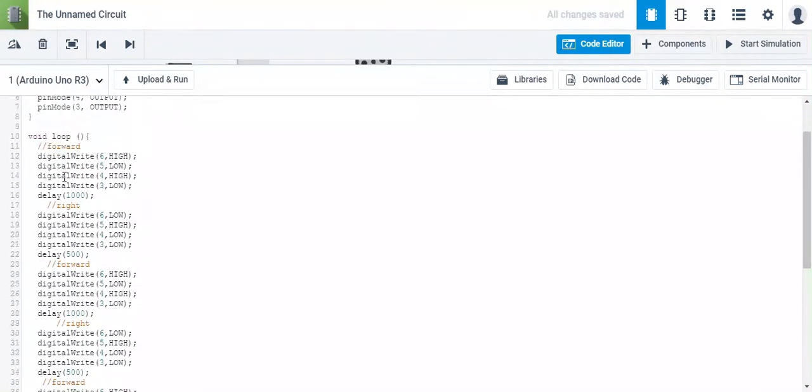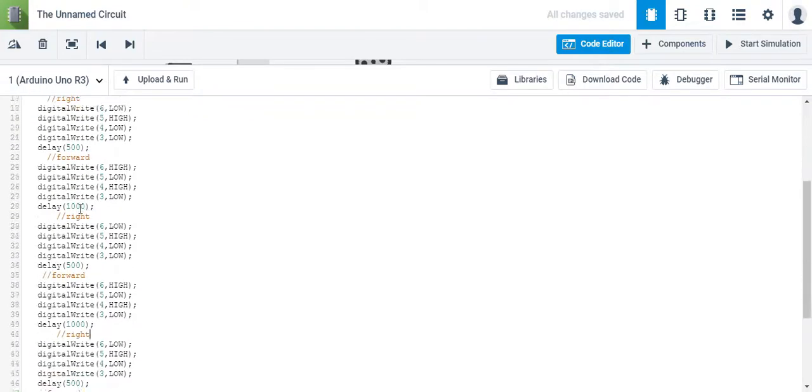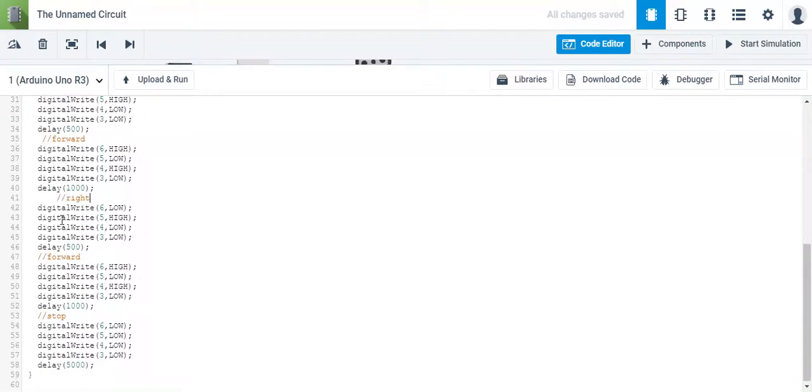If you take a gander at your code, you'll notice that you have at least four forwards and three rights. That's a lot of information that the Arduino needs to process, which is a lot of memory it needs to store, so we need to reduce that information.